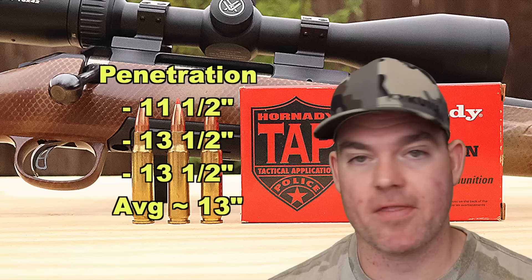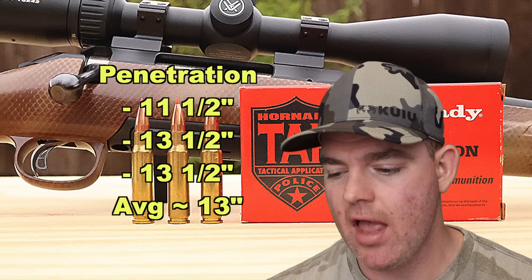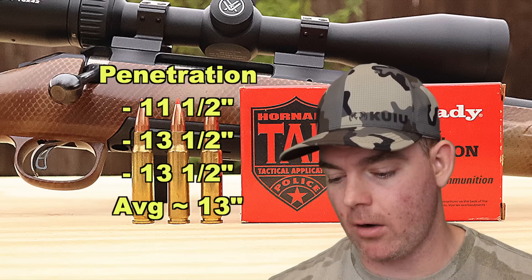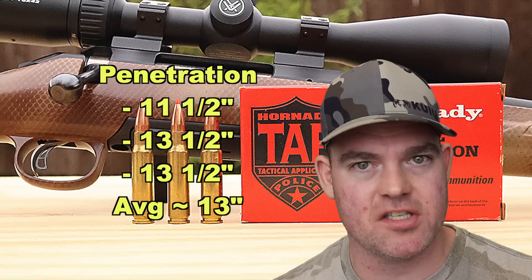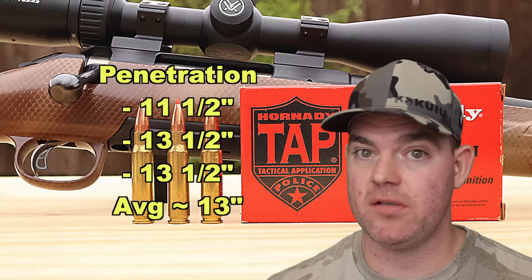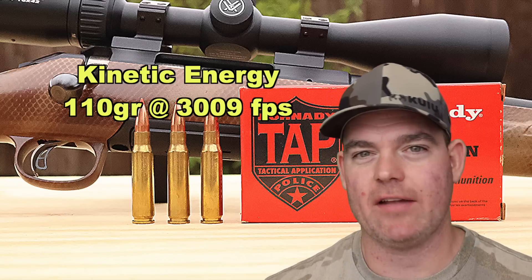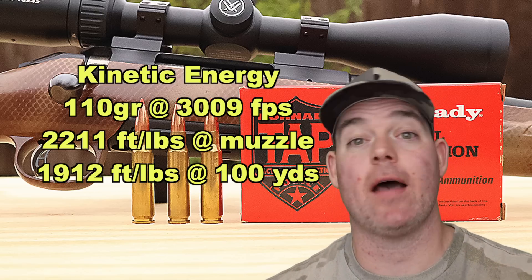Penetration-wise, we saw 11 and a half, 13 and a half, and 13 and a half inches for an average of about 13 inches. This is meant to be a restricted penetration load for urban environments — you don't want it going through stuff. It hits the mark there: it goes deep enough to get the job done, but not so deep that it causes unintended consequences. Kinetic energy with the 110 grain bullet averaging 3,009 feet per second works out to 2,211 foot-pounds at the muzzle and about 1,912 foot-pounds at 100 yards.